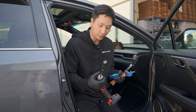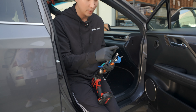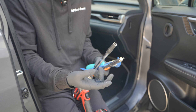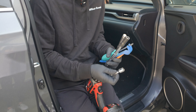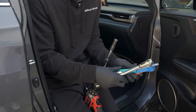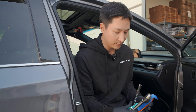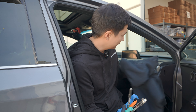Before we get started let me quickly go over all the tools we're going to be using. We have a power tool — you don't need it, it's not necessary. We have an extension which is required. We have a 10 millimeter socket with a magnetic tip, which really helps especially for this vehicle because there's a high risk of dropping your 10 millimeter bolt. We also have a shorter extension, a ratchet, a flathead screwdriver to help remove clips, and two panel removal tools. Have a thick towel or an old sweater to protect your interior from scratches.